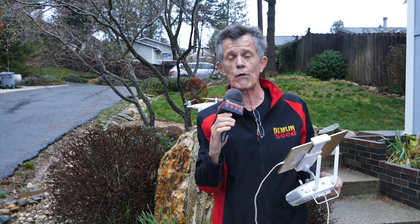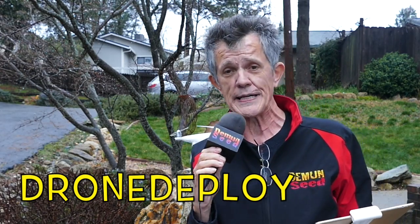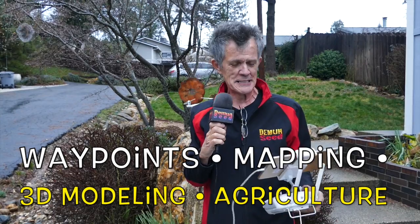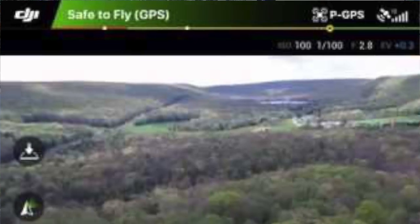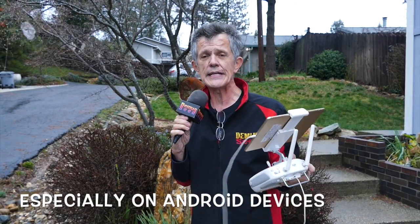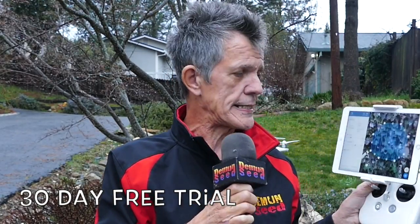Today we're testing out the app DroneDeploy — this is one bitchin' app. You want to run it without DJI Go running in the background. You can open DJI Go to do your compass calibration, set your camera settings, and make sure your home point is marked, but then force quit out of DJI Go and then open up DroneDeploy.